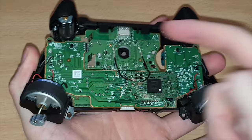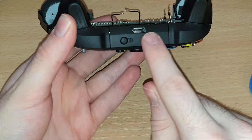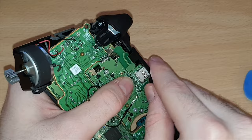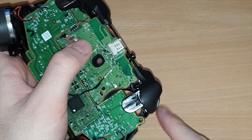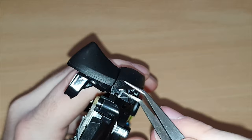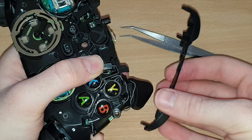The next thing we need to do is take this plastic piece off at the front, along with the two bumpers. To take the plastic piece off, you can literally just lift it up with your fingers — it comes off fairly straightforward. The bumpers, on the other hand, have little clips at the sides. So pull that clip off, and then the whole thing should just lift off. The right and left bumper are actually all one piece.